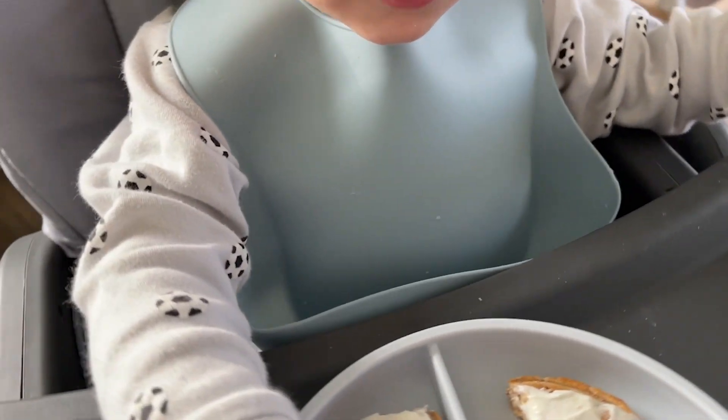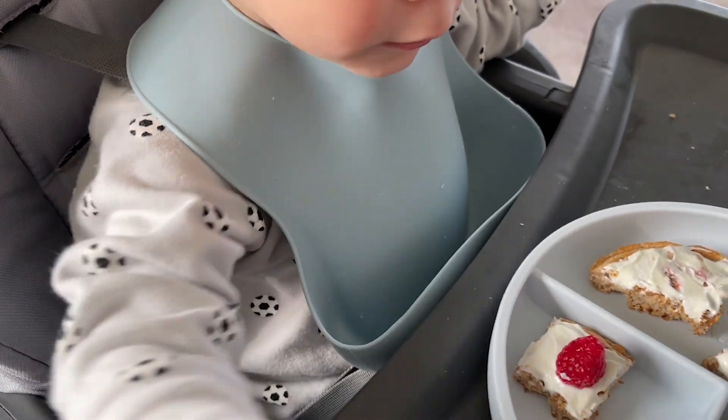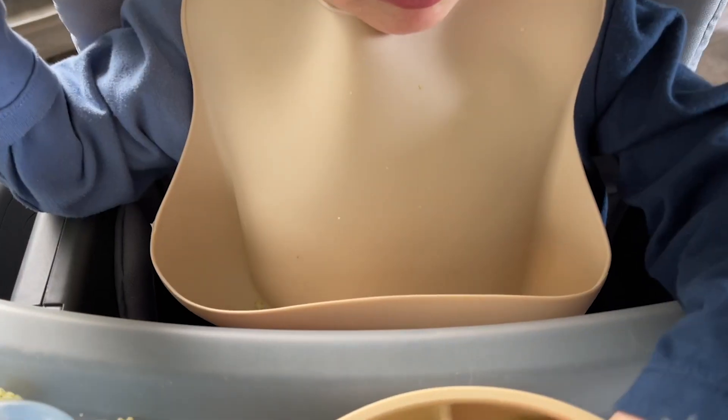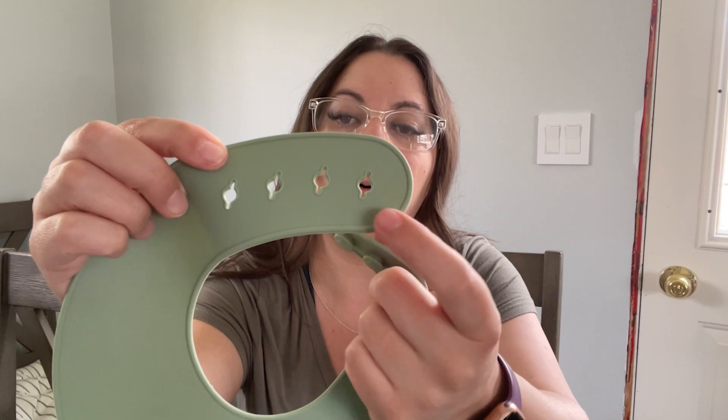They're dishwasher safe. I tried a bunch of different bibs when our son was born and nothing seemed to stay open or actually catch the stuff he dropped. I love how flexible these are, but also that the scoop on the bottom stays open to catch things.